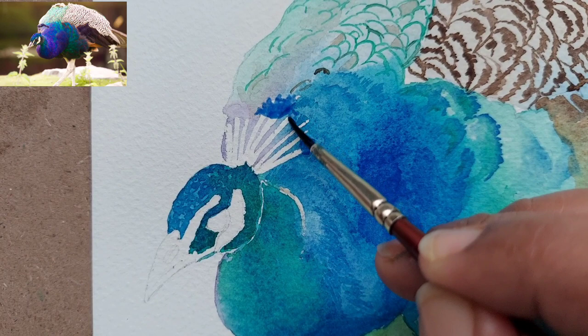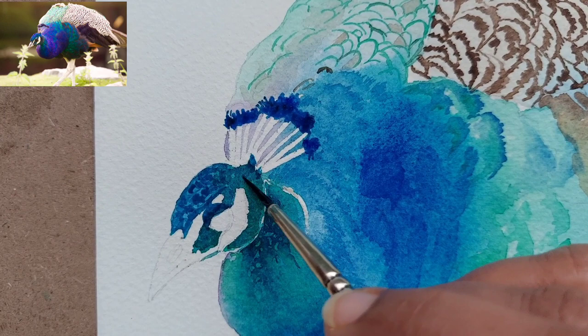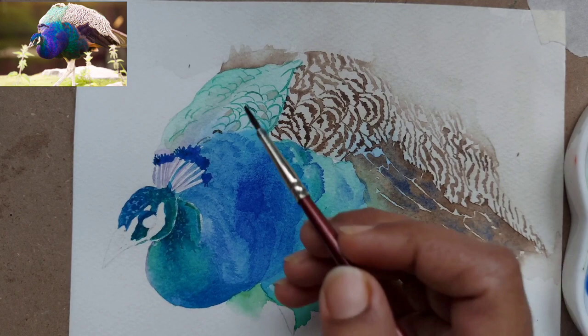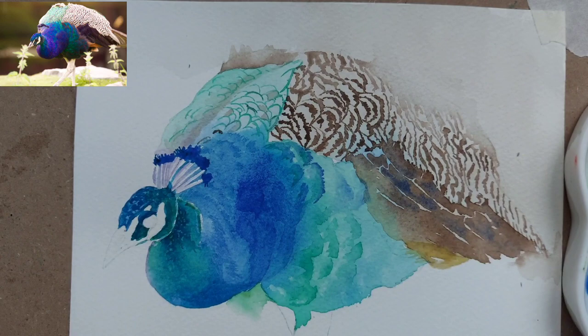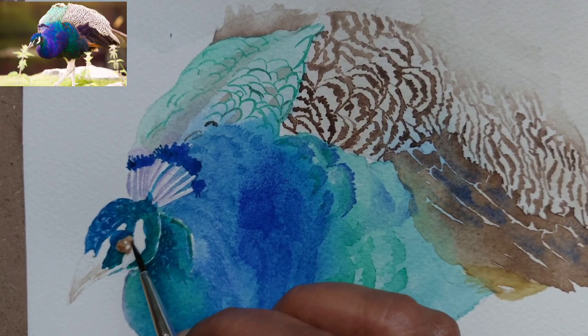Here I have removed the masking fluid which I painted on top of the plumage and the beak part. I have used the ultramarine and peacock blue mix, and with the same size 2 brush I have painted some more details. You can now see the division I was talking about — it is basically two parts, like two shoulders.